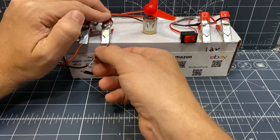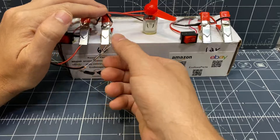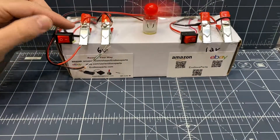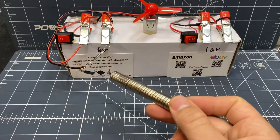Now I'm going to convert it to normally closed by flipping these pins. So now when I turn the power on, the fan is going to turn on. This is a normally closed setup — magnet comes, and then it turns off.